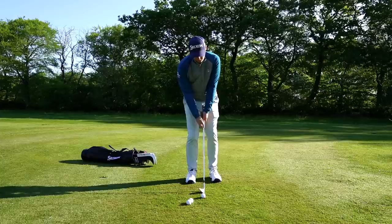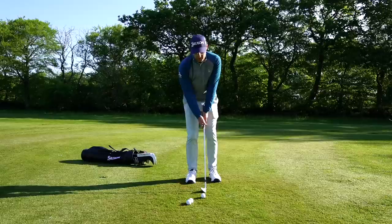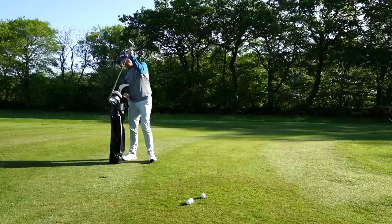You can also do this with both feet on the ground: rather than starting with the trail heel up, feel the lead heel come up on the backswing and then back down, then trail heel up through the shot. The feelings I'd have are much more of my pressure going this way and this way — shifting to get those rotations happening.